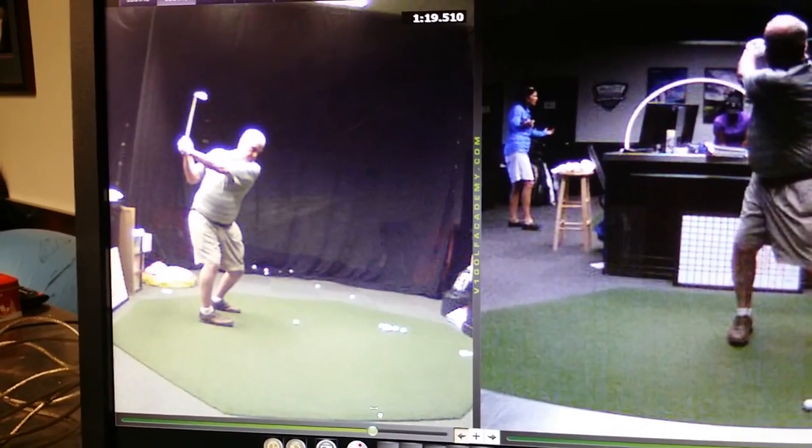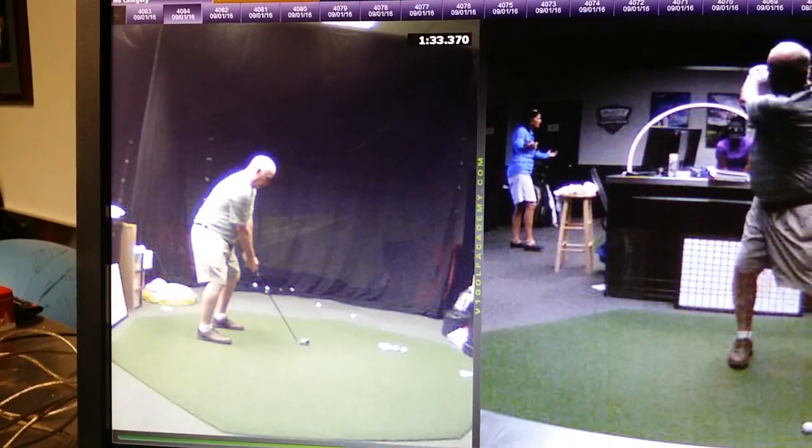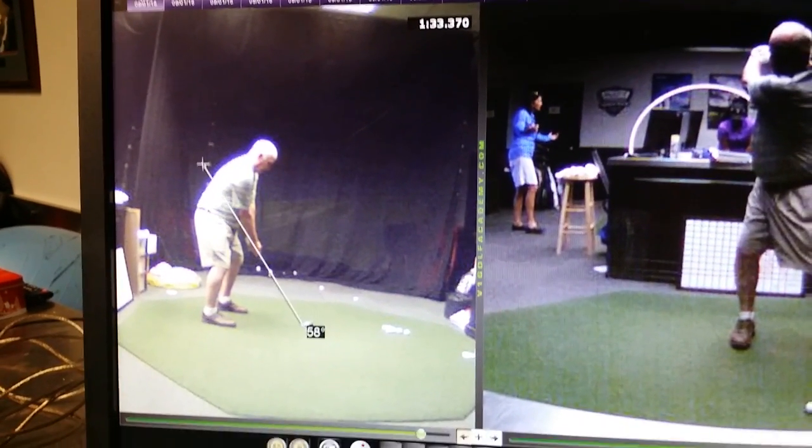But look how different that looks, right? All right, so we'll go here, and then we'll go here. Setup looks awesome.